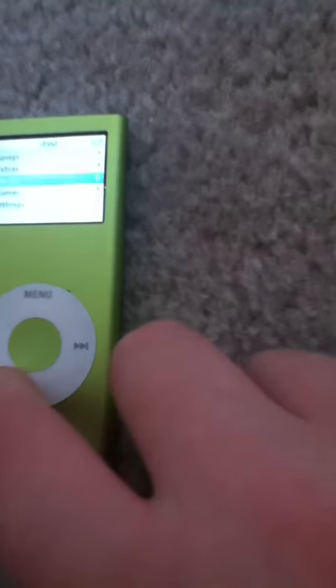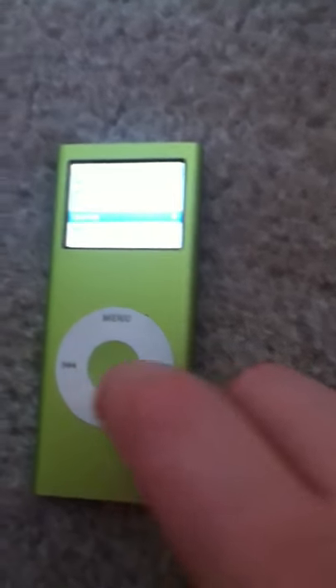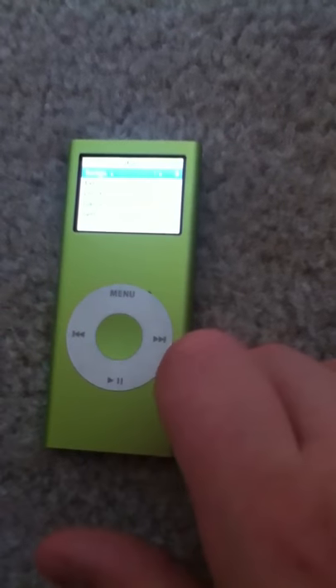There's a bunch of other things — there's clocks, there's a couple little games. The menu button is like the get-out-of-something button, and play/pause is the one to play and pause. These buttons are for going past songs and stuff like that, and the center button is for selecting things.